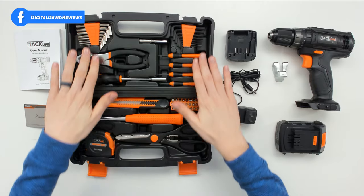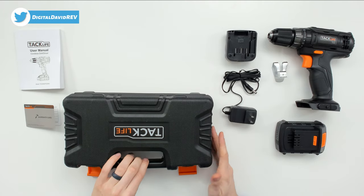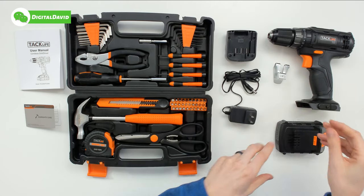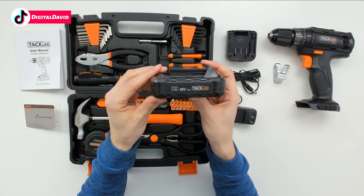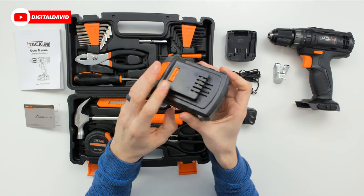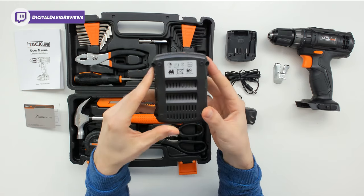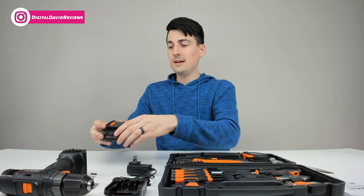Next we have the warranty card with TacLife customer service and contact information. You can see the tool kit right here with a very nice travel case. Then we have the battery charger and power supply, the drill clip, and the 1.5 amp-hour lithium-ion 20-volt battery. We can see the charge level indicator light as well, and how the battery connects to the drill.